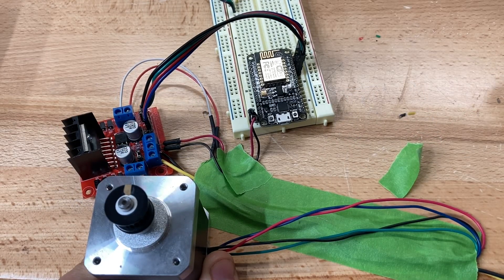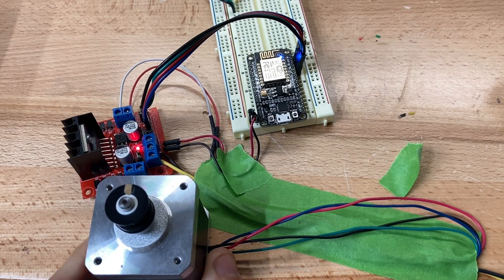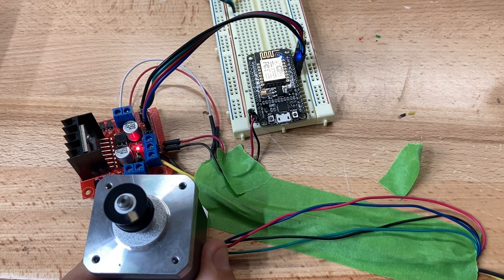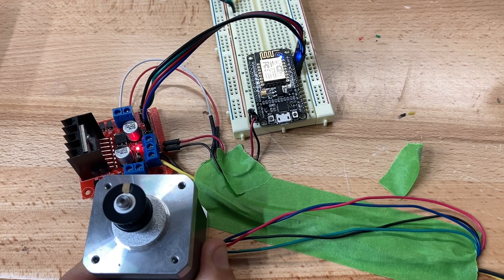So I swapped to this — a computer power supply. Instead of producing only 2 amps, it's able to output 16 amps. The sketch is working perfectly and the stepper motor is working perfectly, but then I ran into the next problem.